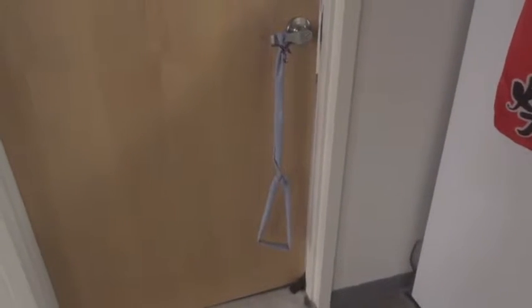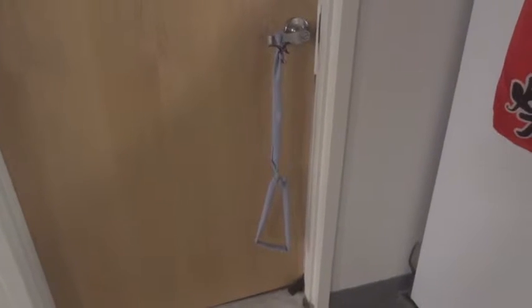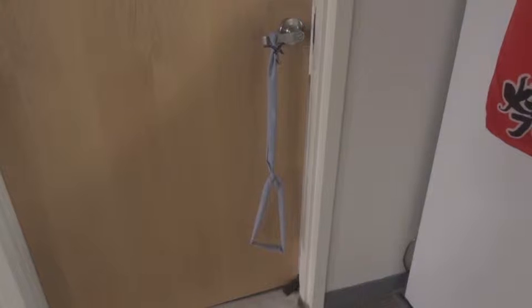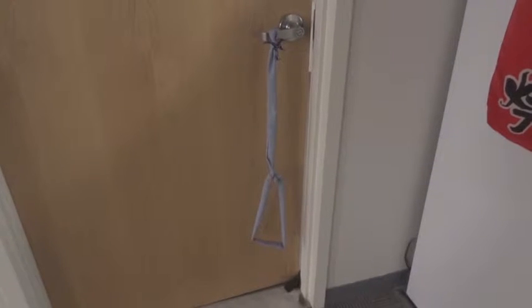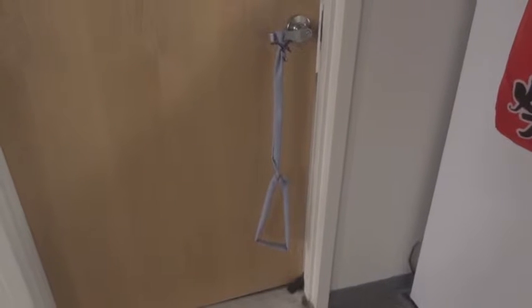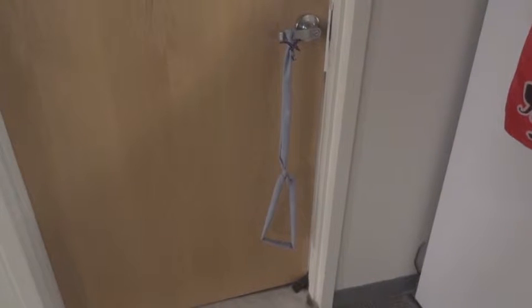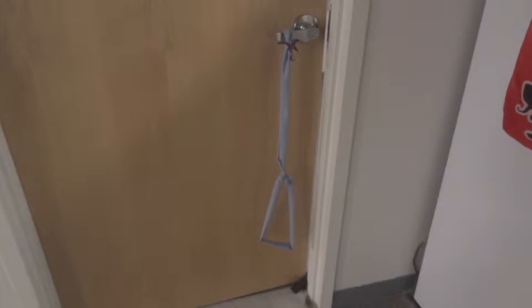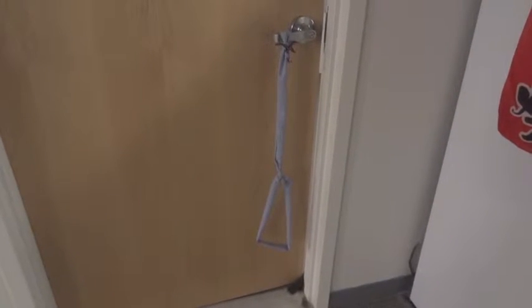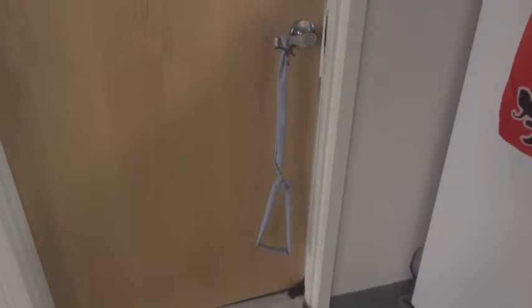The idea behind this device is personal. I have Ehlers-Danlos Syndrome, which means my joints are hypermobile, and in the joints that are affected, particularly my upper extremity, things like turning a door handle can be quite painful. So I thought that since that was painful, but my lower extremities were stronger and tended to hold up better, maybe I could open door handles with my lower extremities.